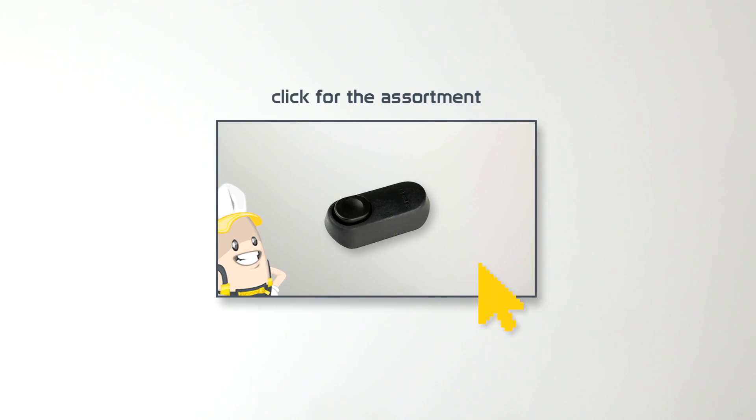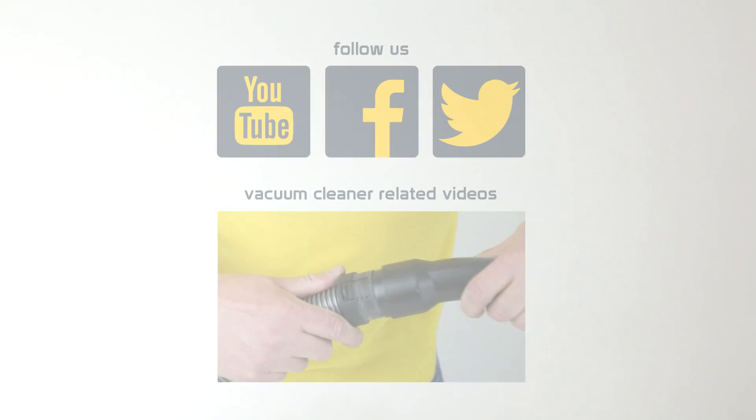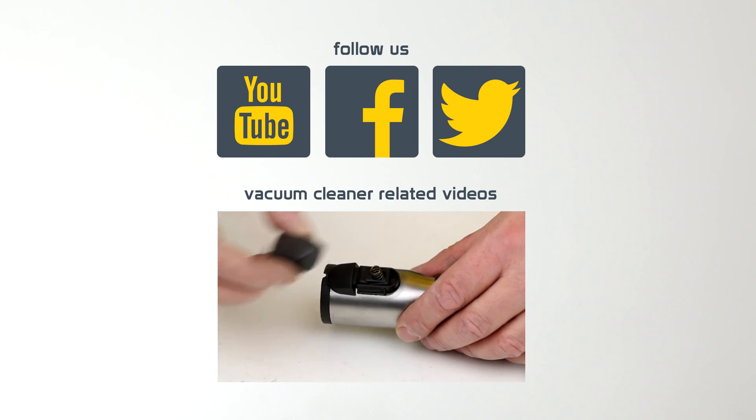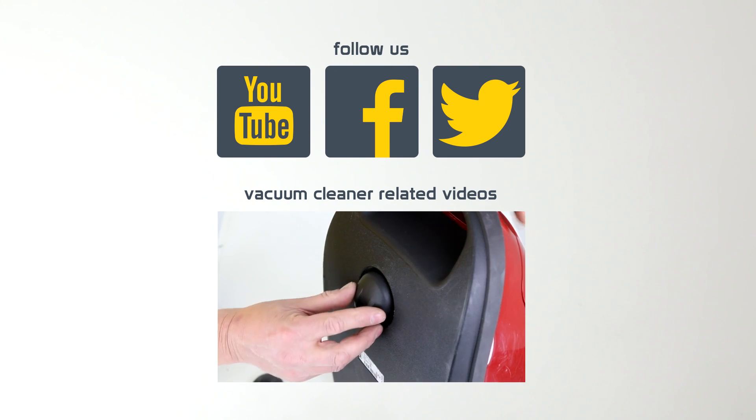Thanks, and be sure to check out our assortment to order this part now. We'll see you next time.